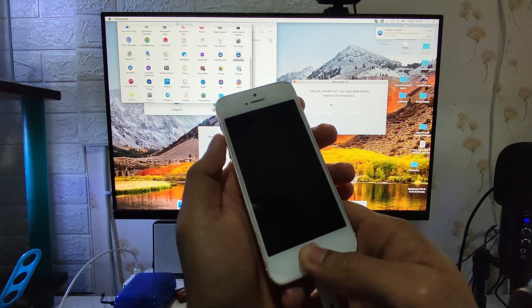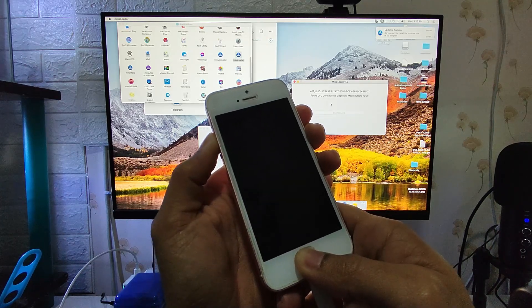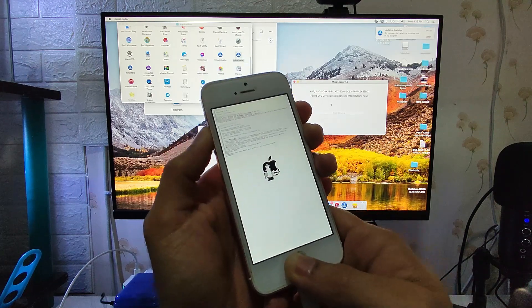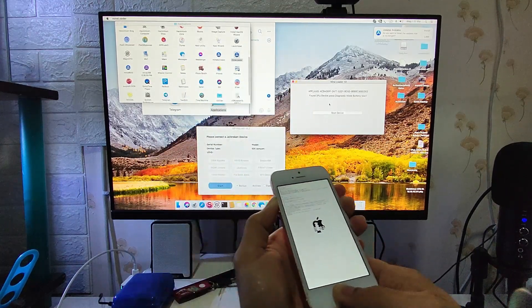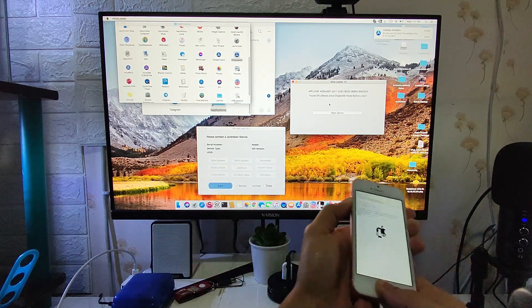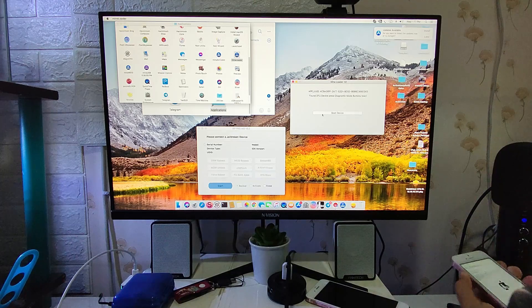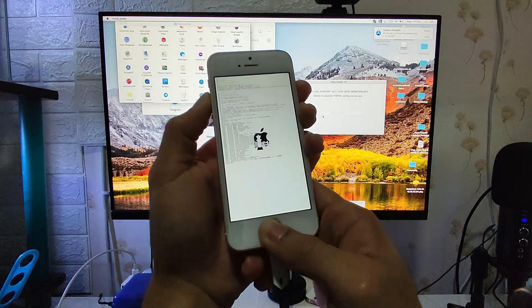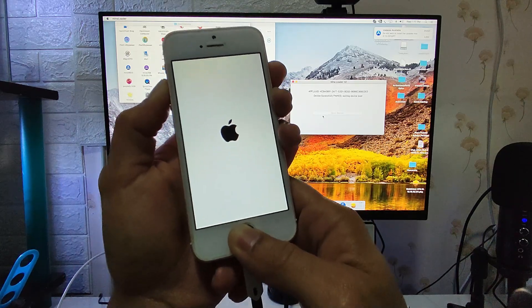First, we need to use the Mina Loader and connect our device to it. Hold the power and the home button to boot into DFU mode. Once the Mina Loader detects our device in DFU mode, we let go of the power button and hold the diagnostic buttons — the volume up. Just stay and hold those buttons. While holding volume up and home button, we click 'Boot Device' on the Mina Loader as soon as that button is clickable. Once clicked, wait for the process to complete. On the iPhone SE screen, the jailbreak is shown as successfully done.